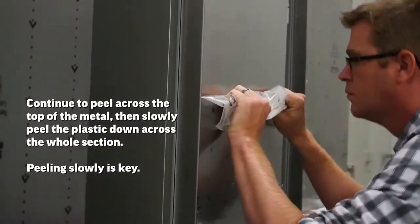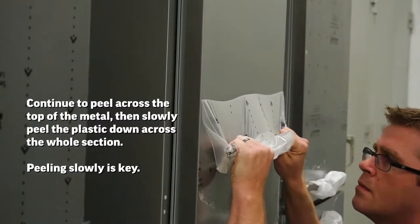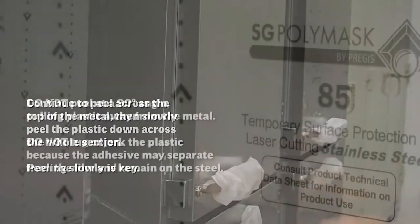Continue to peel across the top of the metal, then slowly peel the plastic down across the whole section. Peeling slowly is key.